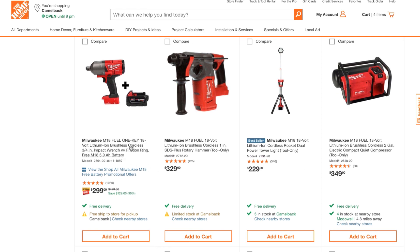They're also showing the One Key version. I'd definitely recommend the other non-One Key deal if you're on a budget. If you want the best, go with the One Key — but it is a little more expensive.